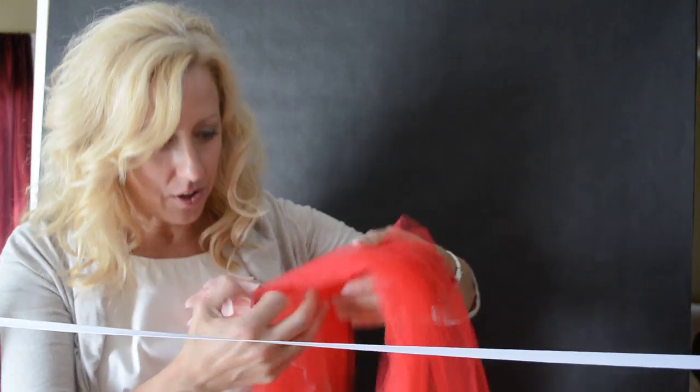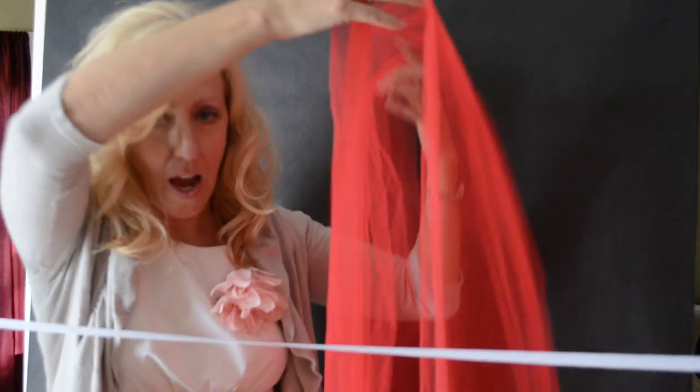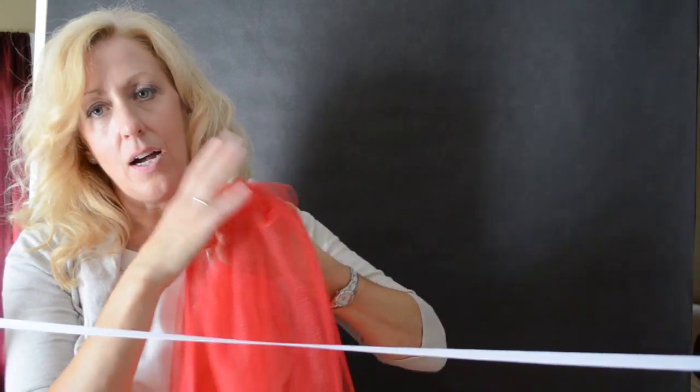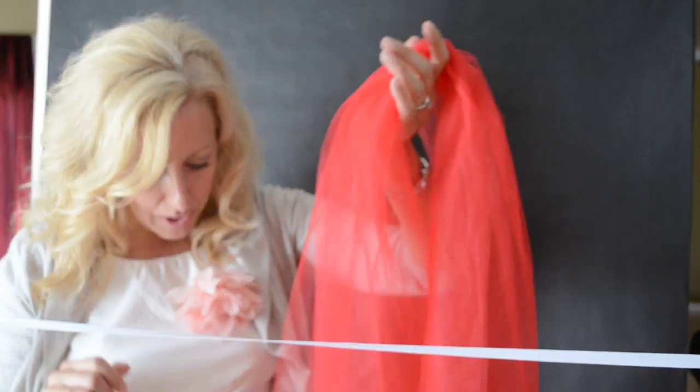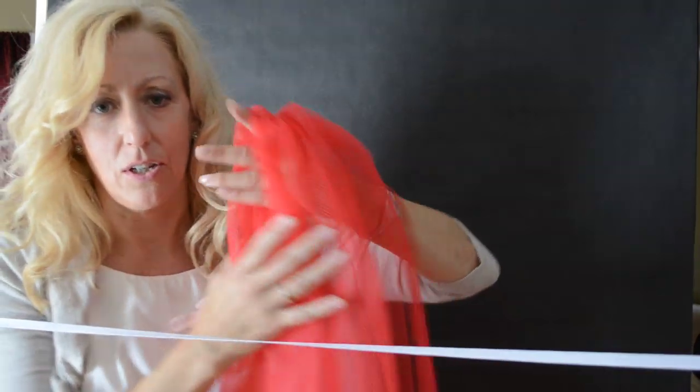So you just take your bolt of tulle. I unrolled mine four times for each side. I basically just measured it from my waist to the floor where I wanted it to hit and then I cut. This is a sample piece that I had just sitting around that I figured would just be easier.